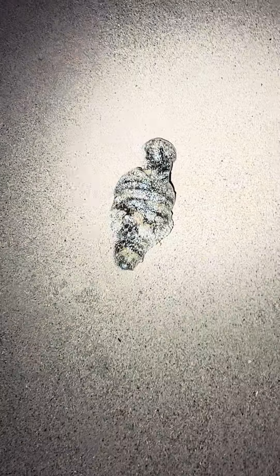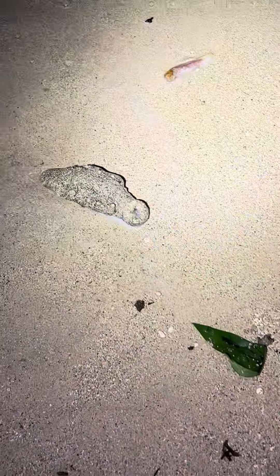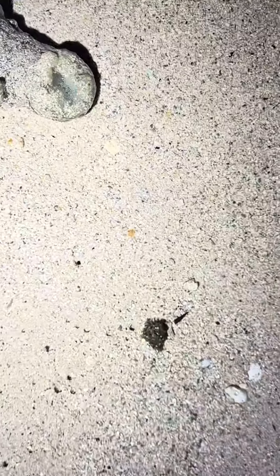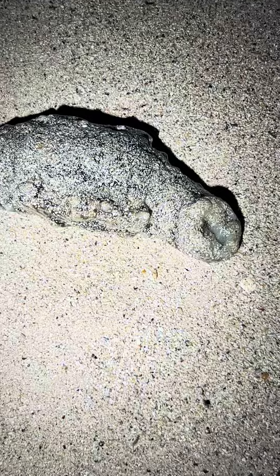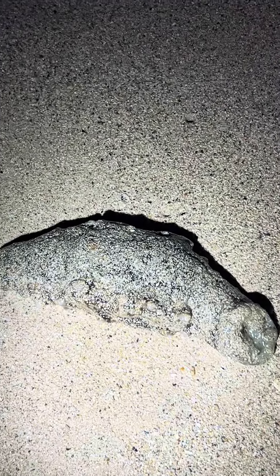Y'all, without the shell, look — that's a turtle. What is it? Your mouth... that's wild, bro.